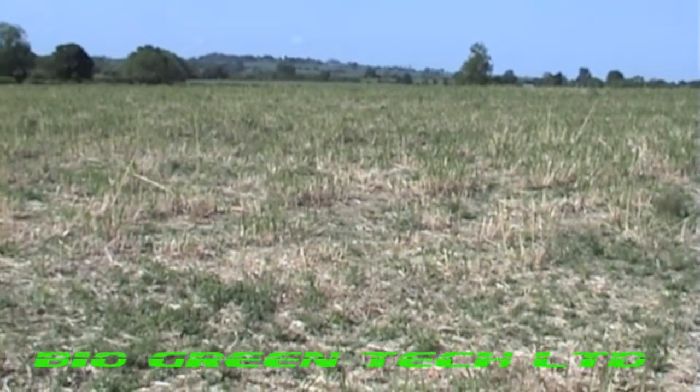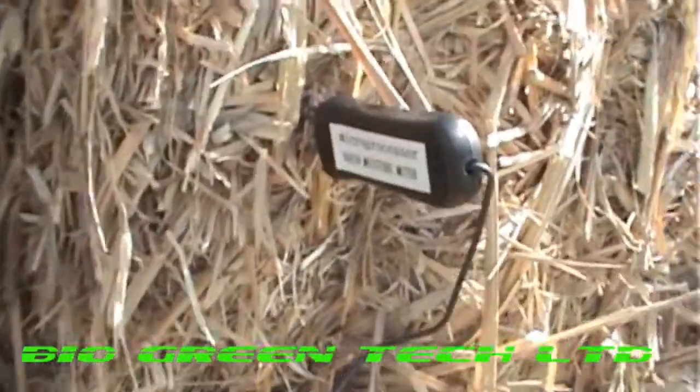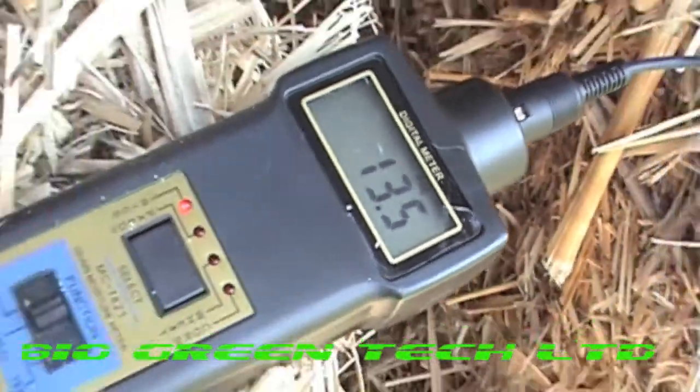You've got 8%. This is a field of cropped straw, and this is what we've got. It's been put out for about two, three weeks now. We're in the 19th of May 2011. I've just come to do a moisture metre check and we've got 13.5%, which is good. That could go straight into briquette machines and pellet machines straight away without drying. The sun has dried it really well.